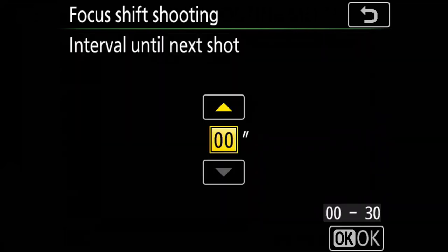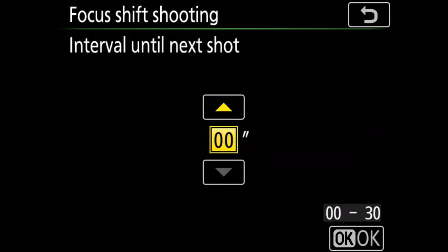The next option is Interval Until Next Shot. Choose 0 if shooting in available light — the camera will shoot at 5 fps, allowing you to complete the sequence very quickly so the subject won't move. This is particularly useful in handheld photography. If you are using flash, choose a longer interval between shots to give the flash time to recharge. One important thing to remember: light should be consistent throughout the entire sequence.